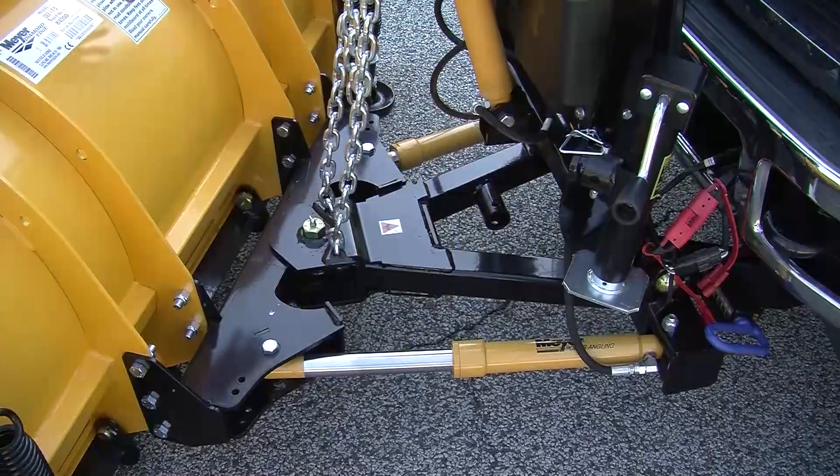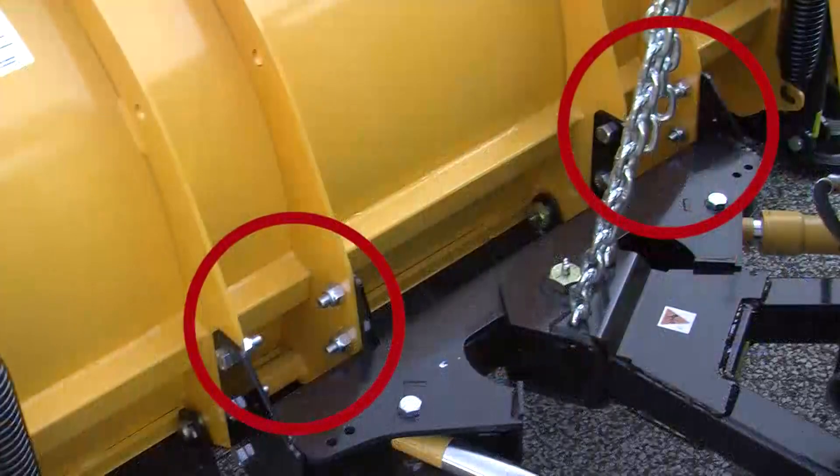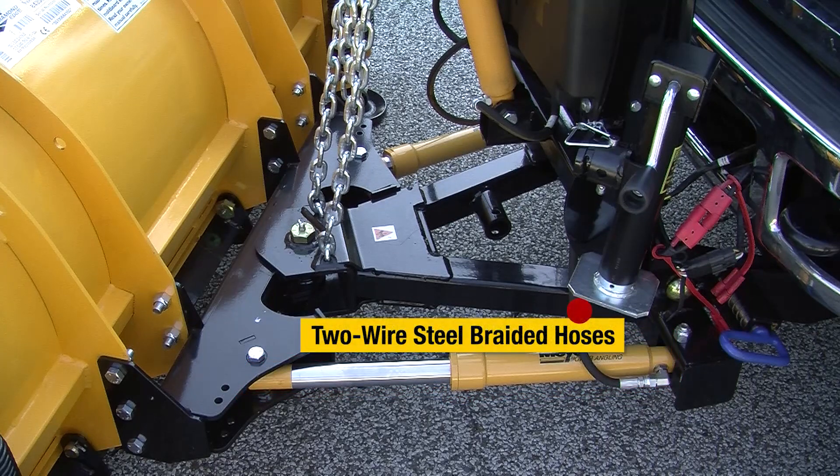The structure behind the mold board is obviously very important as well. With the Meyer Diamond Edge, the structural iron connects to the mold board at four different points, and the pivot pin is a large diameter pivot pin which is fully greasable. The Meyer Diamond Edge series also uses heavy duty industrial hydraulic angling cylinders, controlled by two wire steel braided hoses, which are standard issue on all Meyer products today.